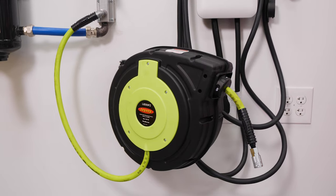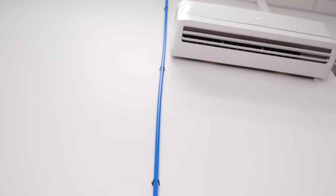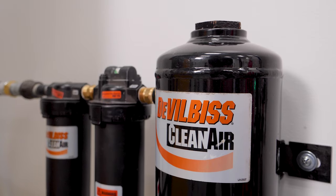We should note that because the shop doubles as a video studio, we ran much of our line above the ceiling tiles where you can't see it in the videos — this isn't typical for most shops. When you're installing your lines on the wall, be sure to use the supplied clips every five feet.